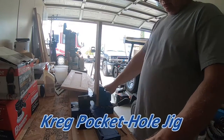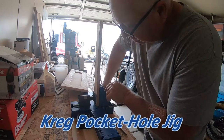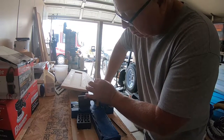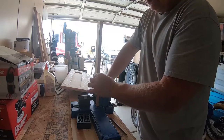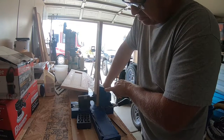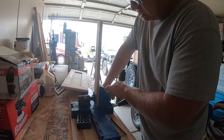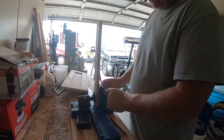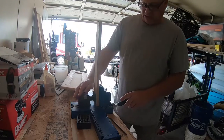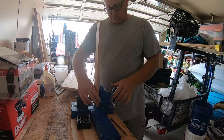When you use a Kreg jig, there's a gauge on the side to tell you the material thickness. This is three-quarter inch material, so on the gauge there are different steps — half inch, five-eighths, three-quarters, and it continues on. Right now I'm working with three-quarter inch material, so you want to set it at that. Then it has this built-in clamp.